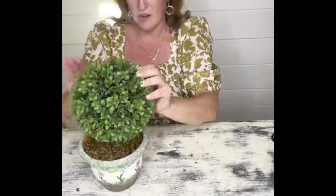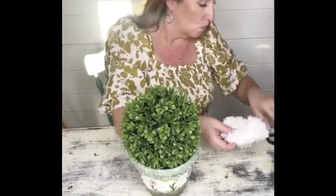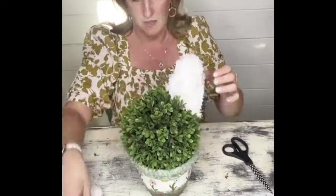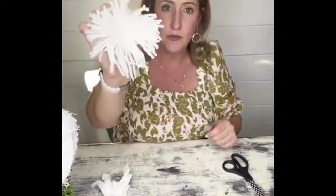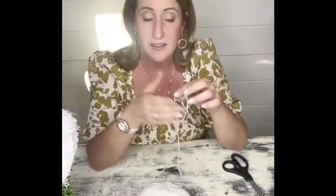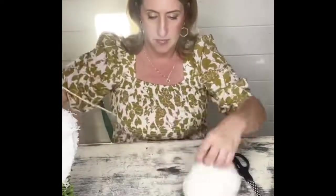Now it's really time to build the topiary bunny. This little round topiary is actually from a plant I had before — you can find these in the floral sections of your craft stores. I simply set it right in there; I do have some floral foam already inside the pot so I just popped it right through there.